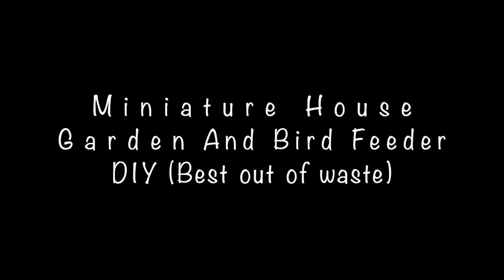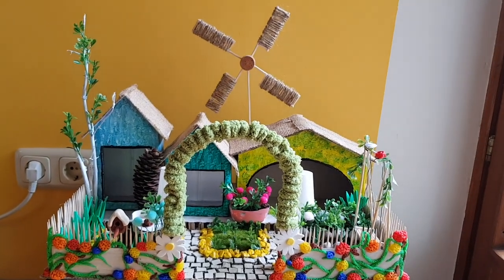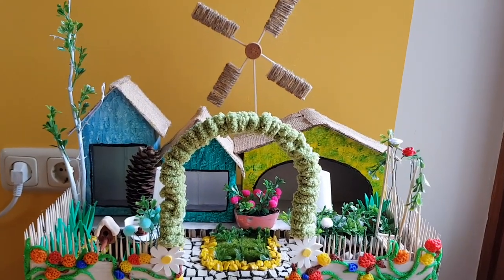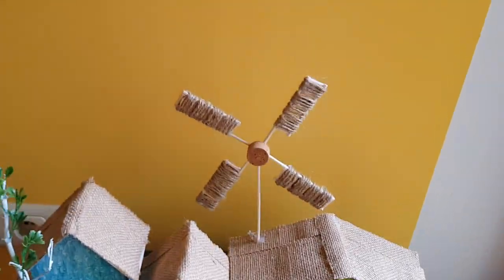Hello friends, welcome back to my channel. I'm Vaishali. In today's video I'm showing how you can make a beautiful miniature house garden and a bird feeder. So let's get started.